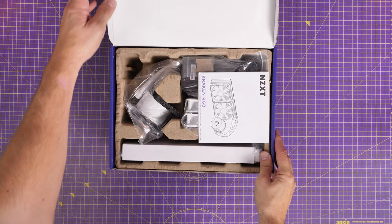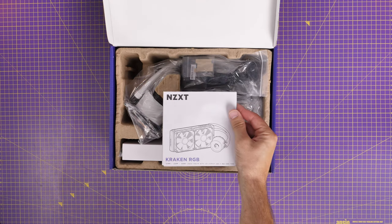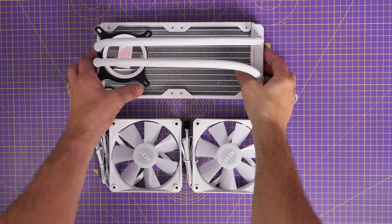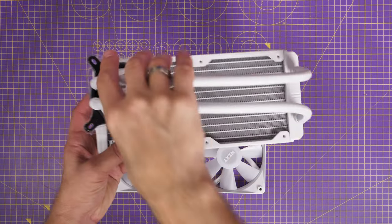I'm using the NZXT H6 Flow RGB, which I've done a separate video on and I'll link to that in the description. I'm sticking with Intel's LGA 1700 socket on a 14th gen CPU, but this will also work with a variety of other things including 12th and 13th gen Intel setups.